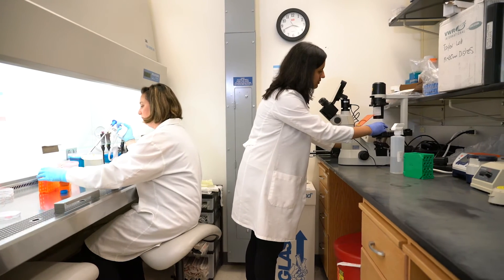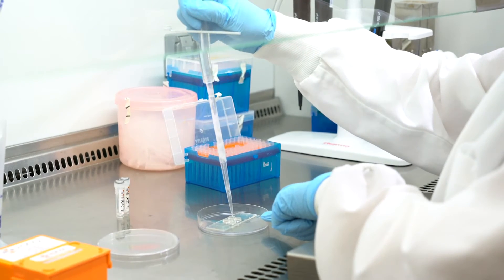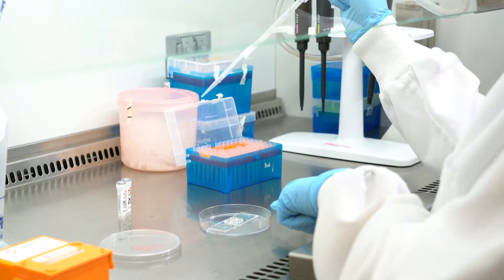Every time I've used it, the cells come out the exact same way given the same conditions, and it's a really easy, simple thing to use. We have used it for both stem cells and primary cells and have had excellent results.